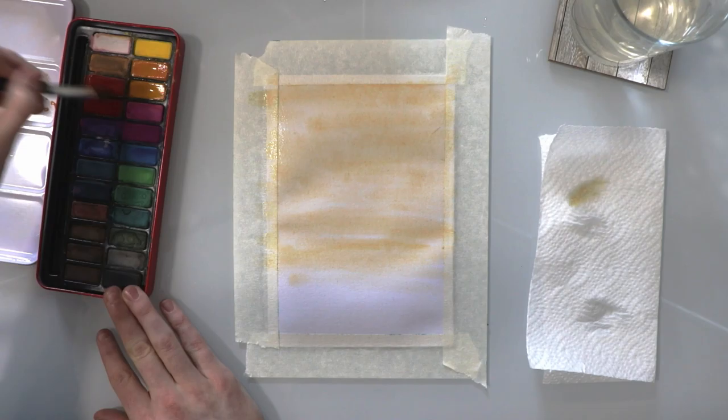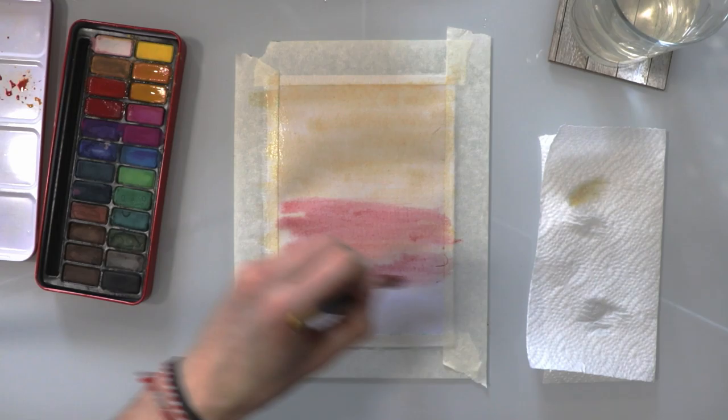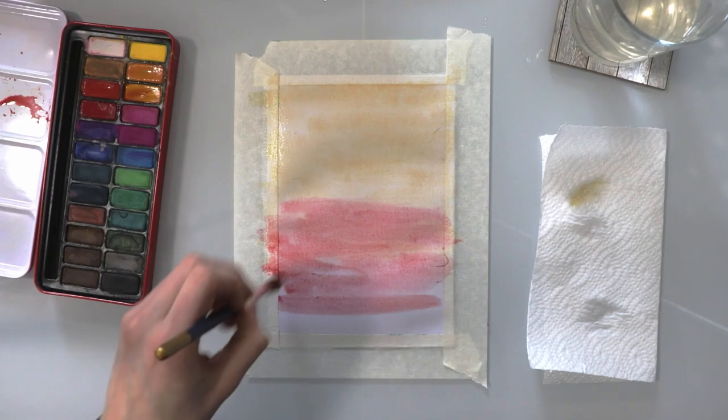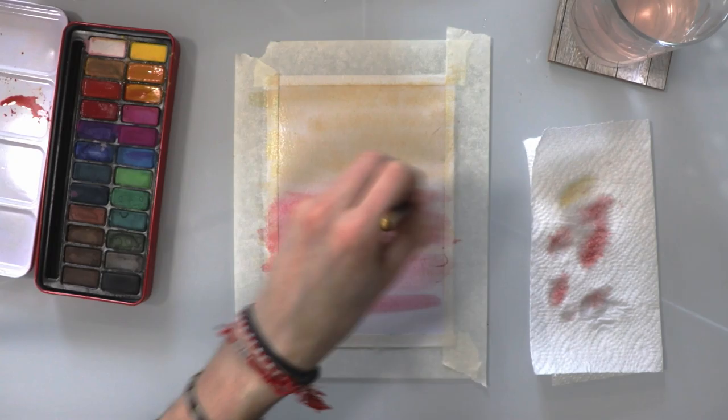Now I'm going to get some red and mix it in with the orange on the palette, just to get that bit of a stronger colour. I'm going to go over the orange still while the page is wet — we've got to work quickly here. I'm blending that red into the bottom half of the page, adding some more water in between just to get that blend more mixed together, the orange and the red, nicely blended.